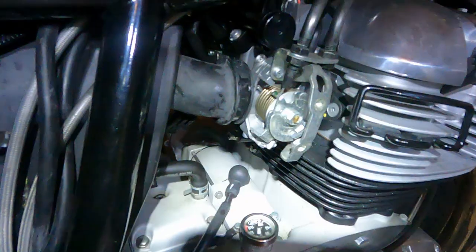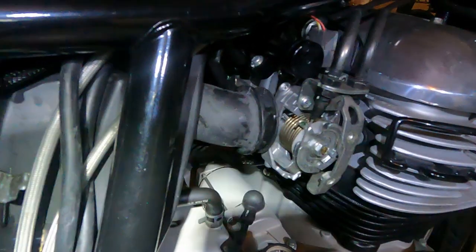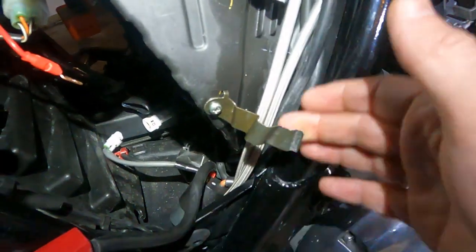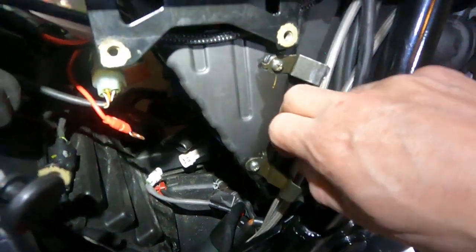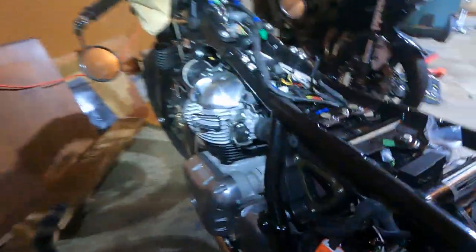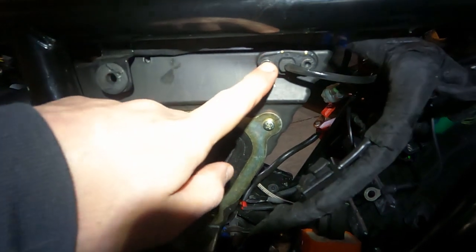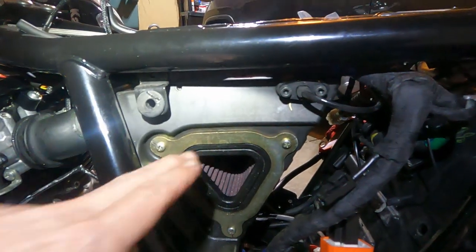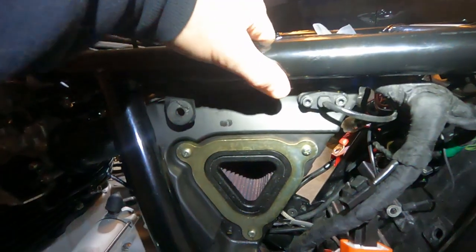Some of these screws are Phillips and they're in there pretty good, so I want to hit them with some PB Blaster and let them sit. I'll hit the two screws and also the clamps — I don't want to strip anything. I went ahead and removed the two bands off the throttle body connectors to the airbox completely. Those Phillips heads weren't worth messing with; all I had to do was pull the band back to release the cables. I cracked these a little bit. There's also a temperature sensor I need to pull out.